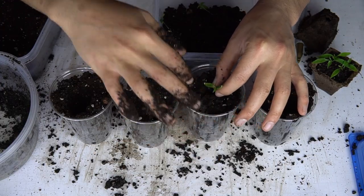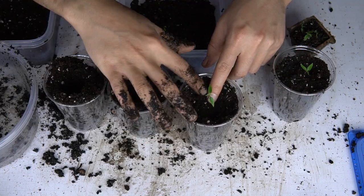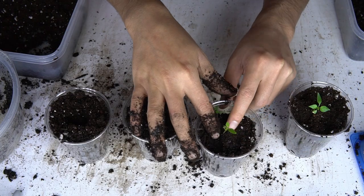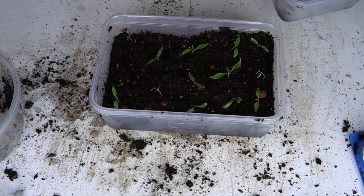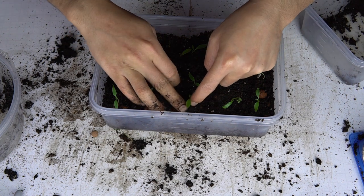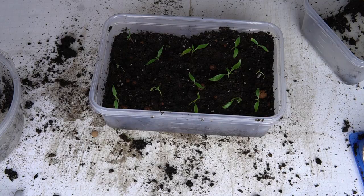I streamlined the process for the other 28 plants. After the top sprouts were chosen, the rest were put into a single container I called the gauntlet. Many of the gauntlet peppers actually made it out onto the wall, mostly because I killed some of the plants on the wall. If you want me to do a detailed video about sprout splitting, drop a comment below.